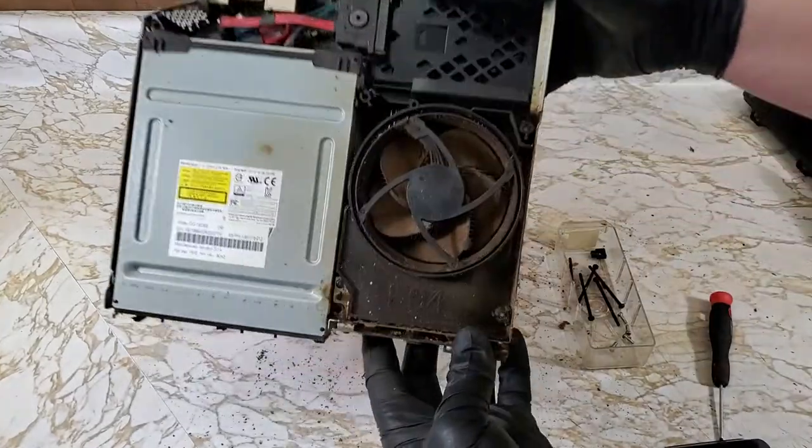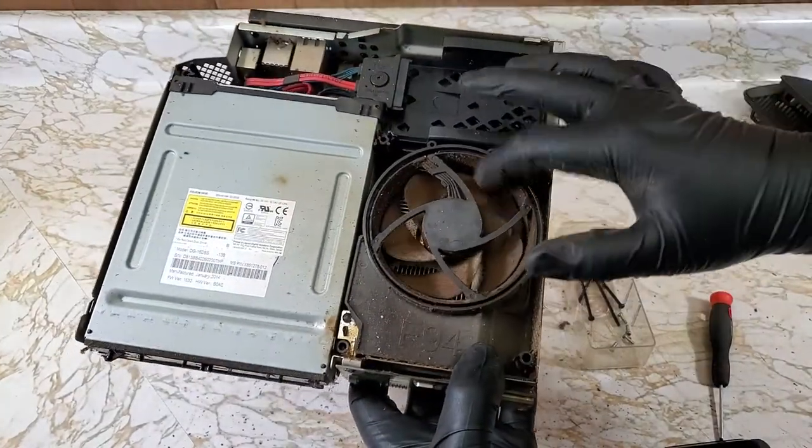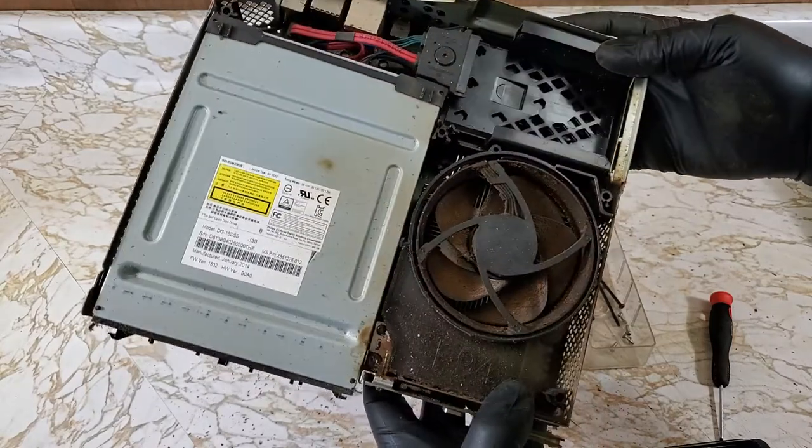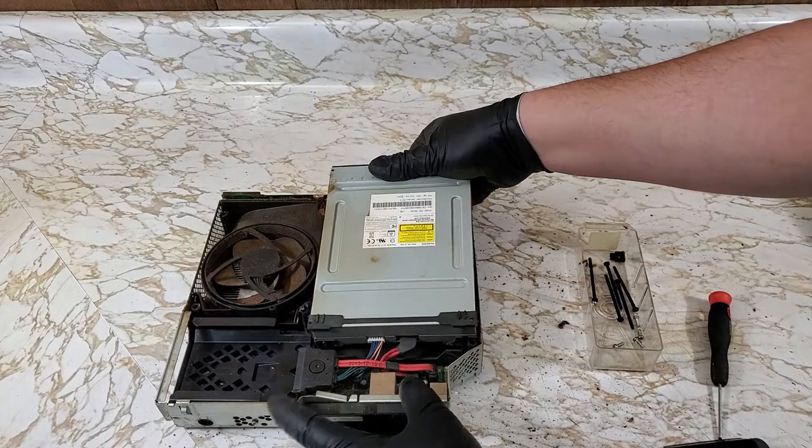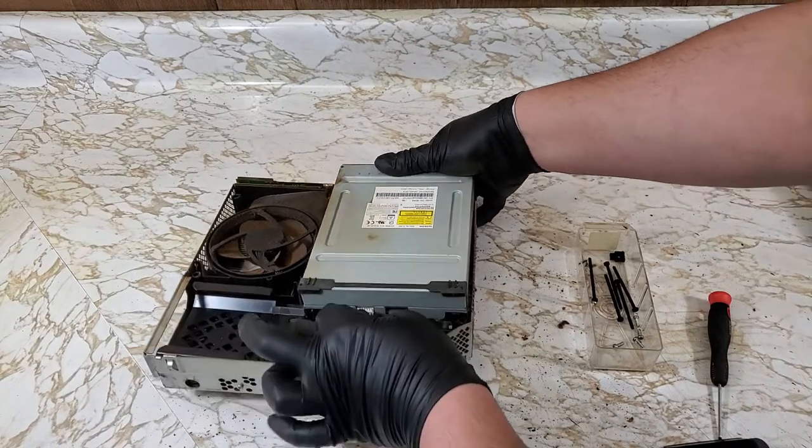This thing is pretty bad. Luckily that fan, although dirty, is still in pretty good shape. Time to gut this thing.